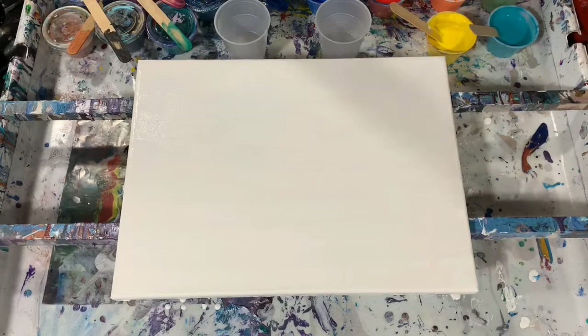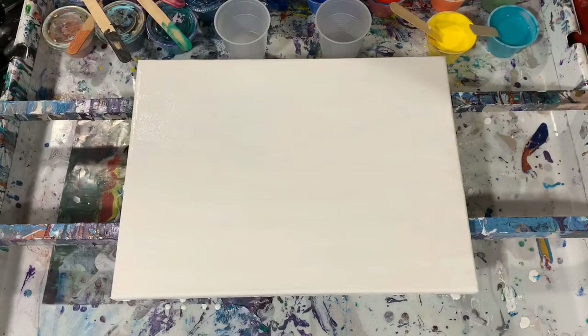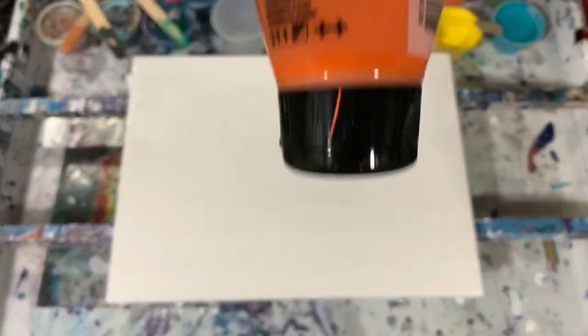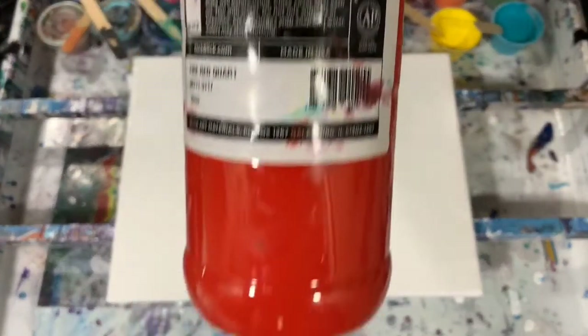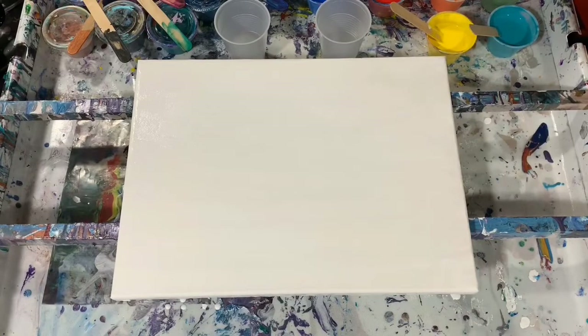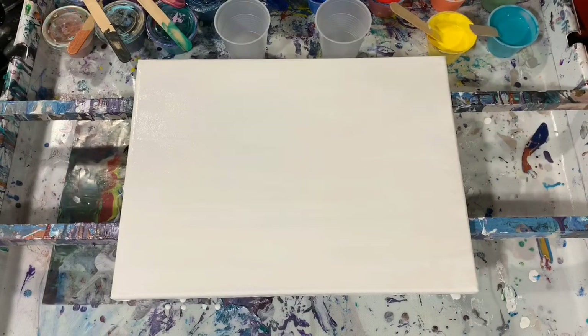Today I have Liquitex Basics Primary Yellow and Amsterdam Vermillion, which is a very pretty color. I have Blick Rilic Fire Red — just going with basic colors today — and Blick Rilic Green Oxide. I'm using the Artist Flow Acrylic White, and my last color is Blick Rilic Primary Blue. I think I've gone over most of my colors here.